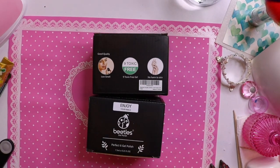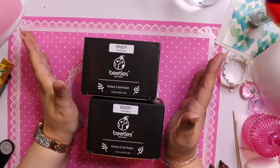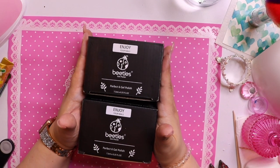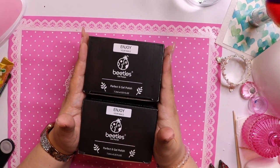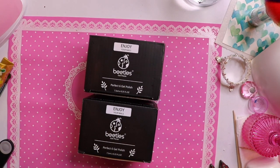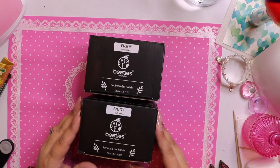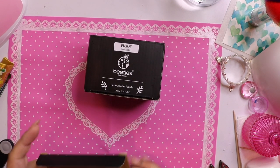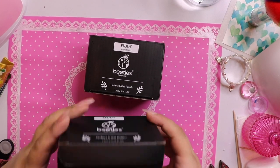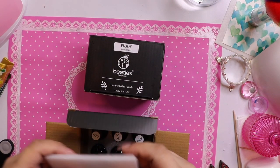I knew that was coming, that's okay. We're gonna open each one. I love Beetles polish — it's absolutely one of my very most favorites. Super affordable, just great quality. I definitely collect them and get excited as new seasons come out. Let's open this one first. I just love their packaging, it's really nice. They are a nine-toxin-free gel polish, which is very nice.